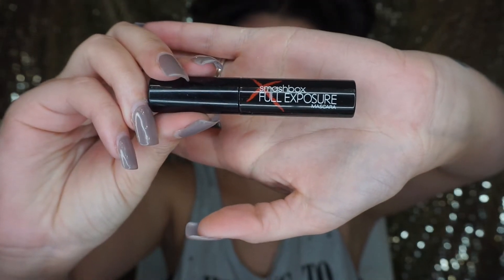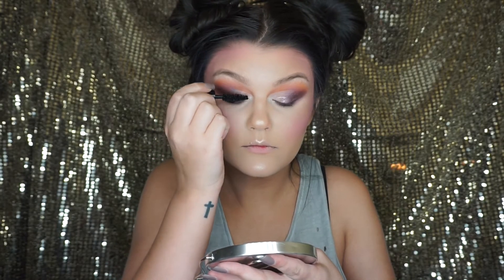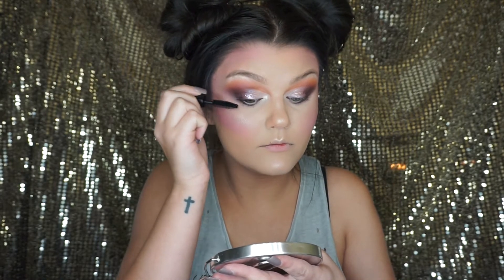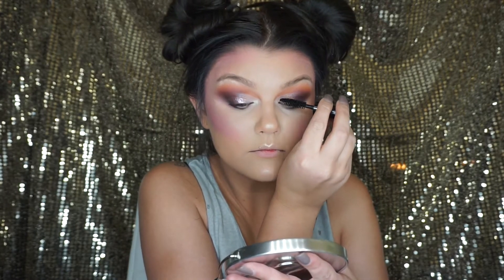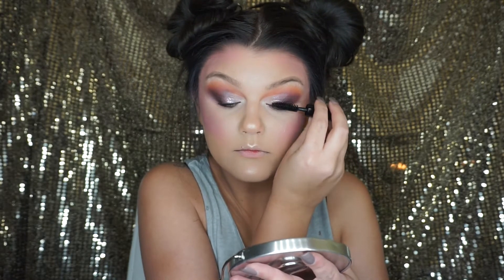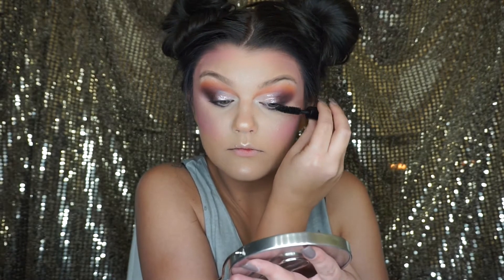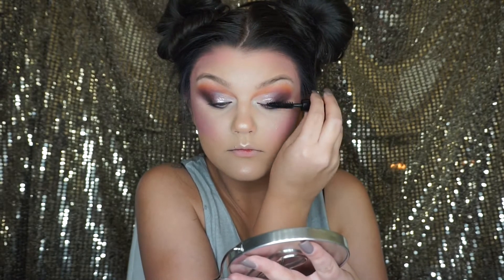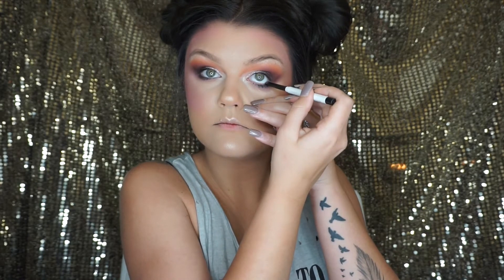For mascara, I'm using the Smashbox Full Exposure Mascara, and I'm going to coat my lashes before I put on my false lashes. I'm also going to use ColourPop's eyeliner in Swerve.